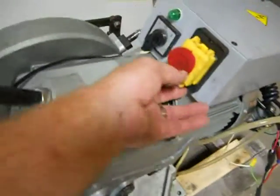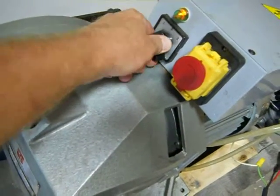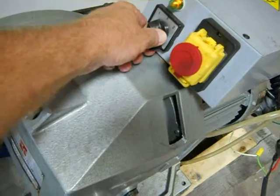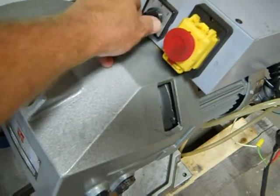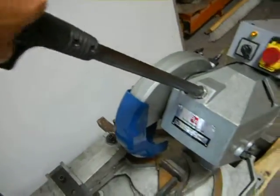We do have it powered up — you can watch it run. It's two speeds. We're going to try the first speed and hit the trigger here.